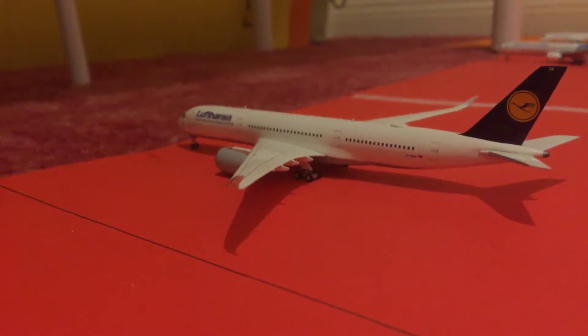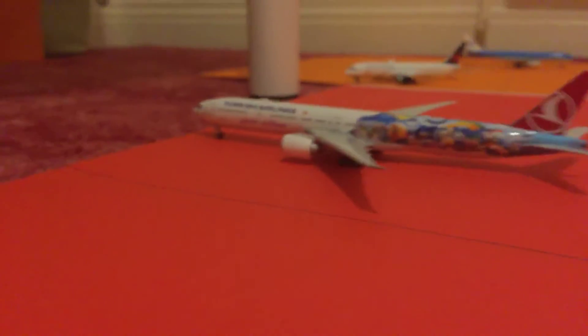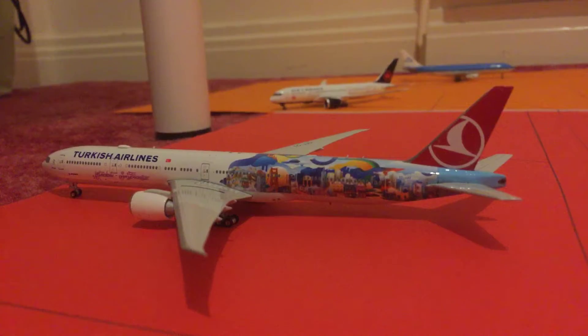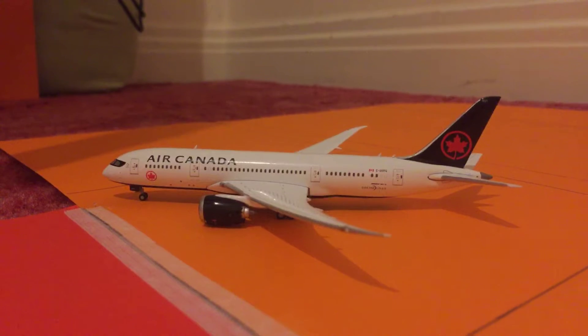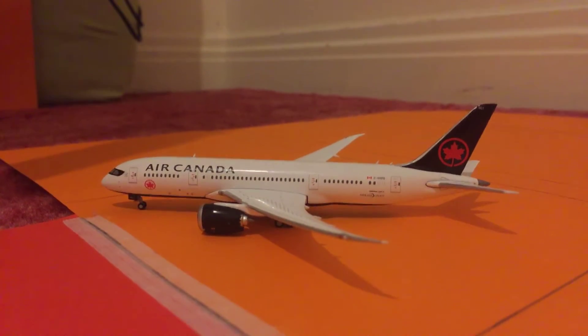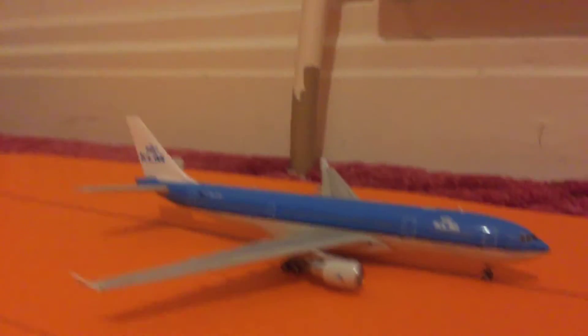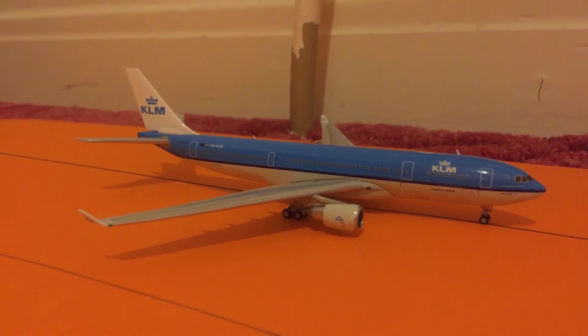Here we have a Lufthansa A350-900 that's heading up to JFK. Here we have a Turkish Airlines Triple 7-200ER that has no flight plan for the next three days. Here we have an Air Canada 777-8 that just came in from Calgary. Here we have a KLM A330-200 that's heading out to Skibble Airport.